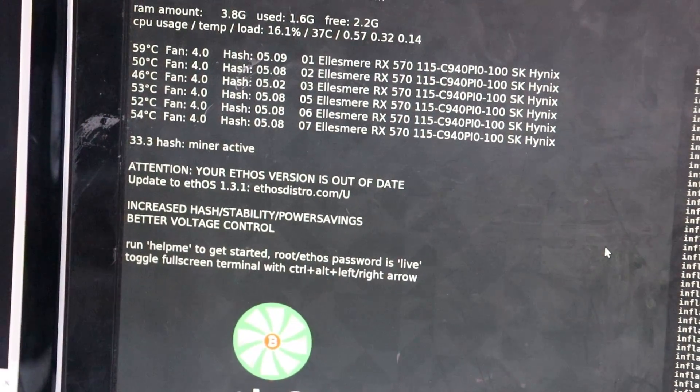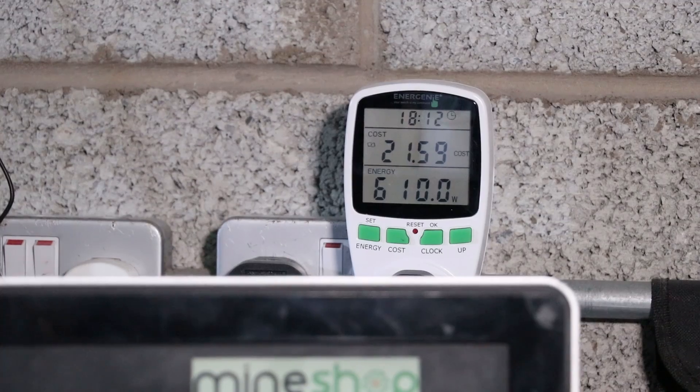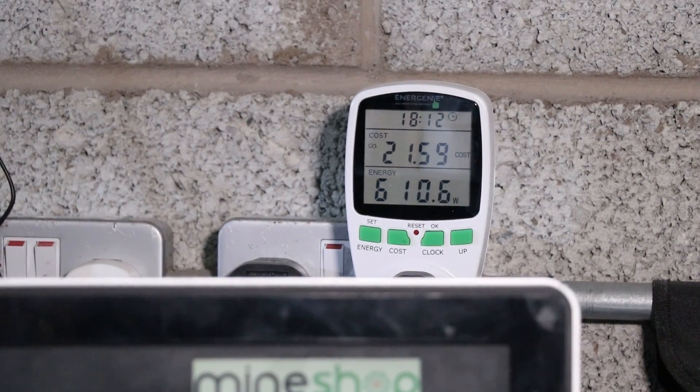If you overclock too much, as the mining algorithm switches, the card might crash and bring down the whole mining rig. The hash rates we are getting from the RX 570 Asus Strix cards is about 30 to 40 megahash per 6-card rig, so that's about 5 to 6 megahash per card on average. Power usage is about 600 to 700 watts, which is slightly less than mining Ethereum. AMD cards are not as fast as Nvidia cards, but Nvidia cards are a lot more expensive - it's your choice.